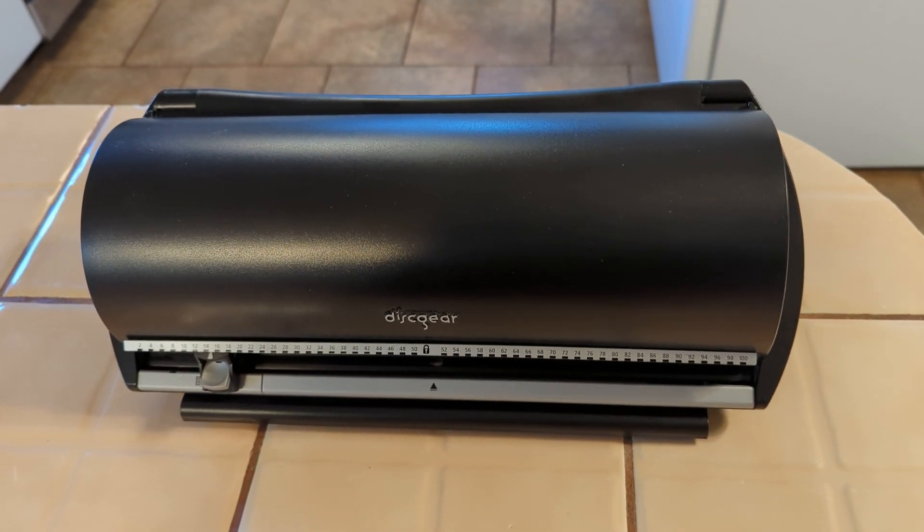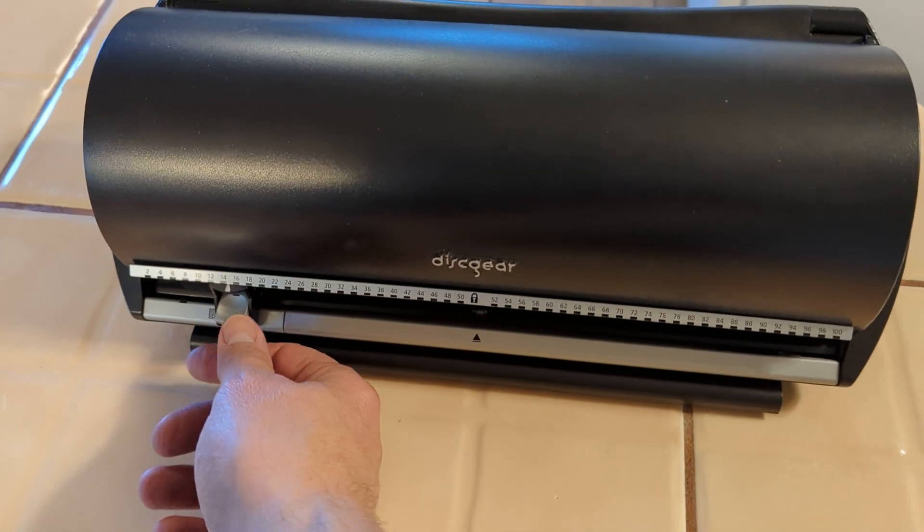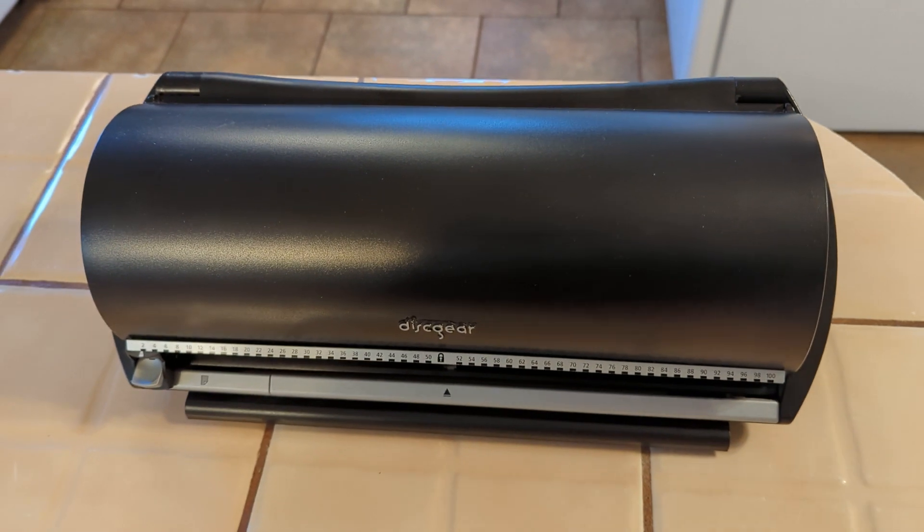This is the Discgear Selector 100. It works really nicely and it's a great way to keep your CD or software collection organized and in place.